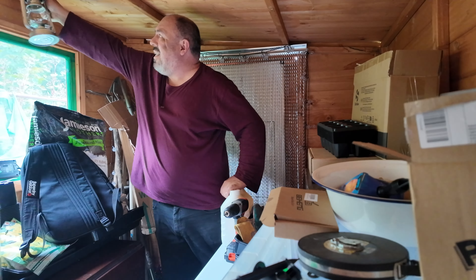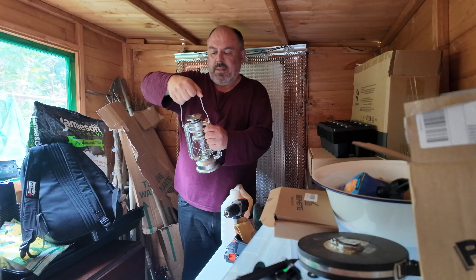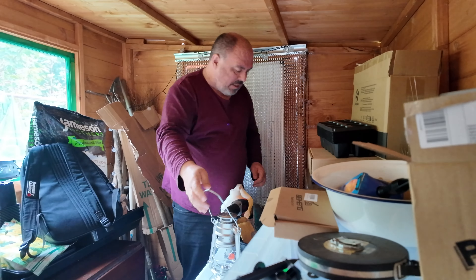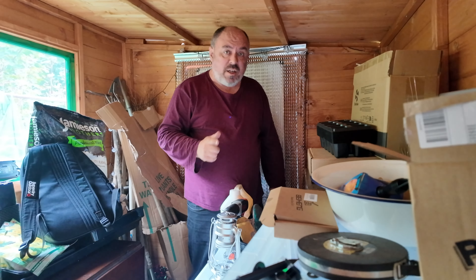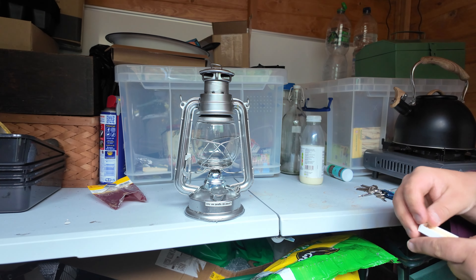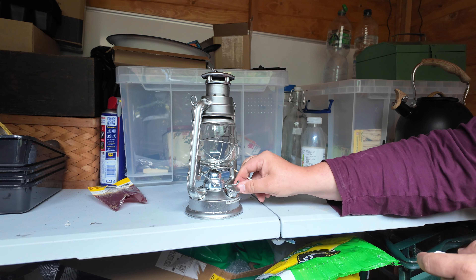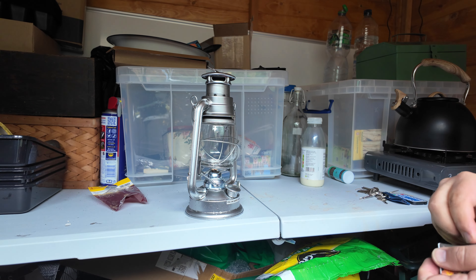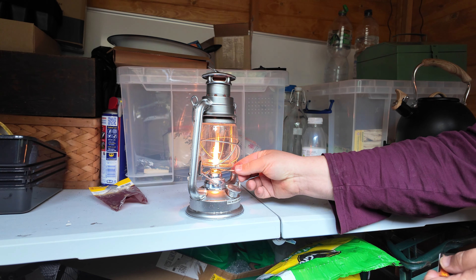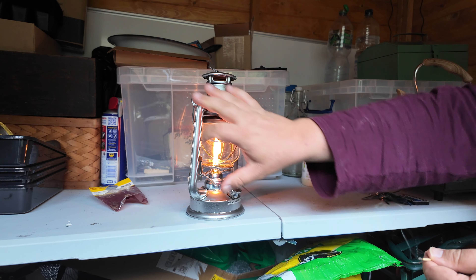I've got the paraffin, so I'm going to put it into the burner as well. I should have a funnel somewhere to make it easier. Just bring the flame down.